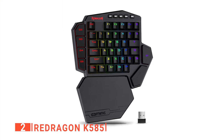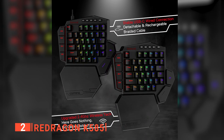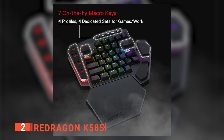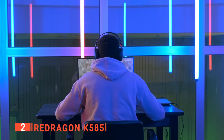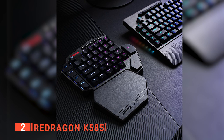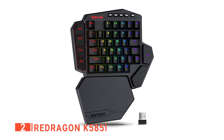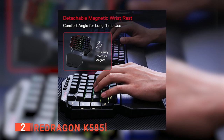The second product on our list is the Red Dragon K585. This one-handed keypad can be used in two modes — either wireless or with a USB-C cable — providing the option to switch modes as the situation calls. It has seven macro keys that can be programmed and an inbuilt battery capacity of 3,000 milliamp-hours that can last for a whopping 15 to 20 hours of continuous playing. Its blue switches produce audible, tactile feedback, helping you be ready for anything during your gaming. It also comes with a detachable wrist rest to offer comfort when playing.